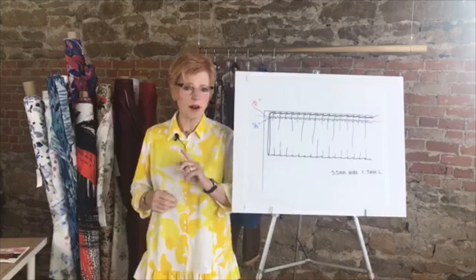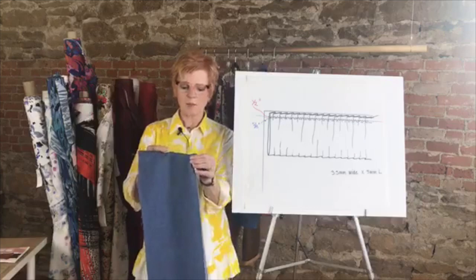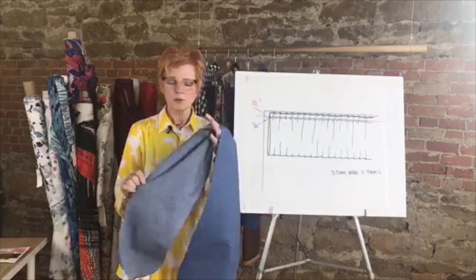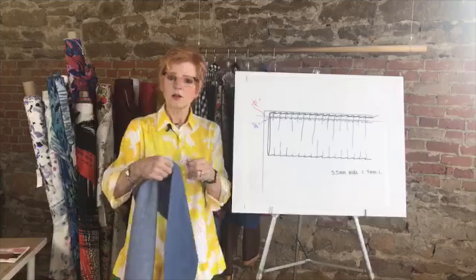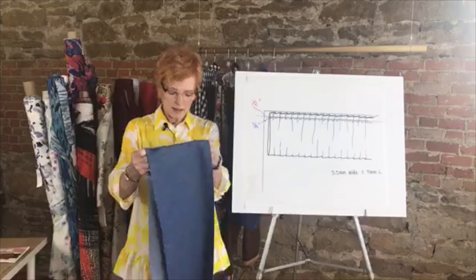We also have some new fabrics I'm going to show in a minute. One that's really interesting to me is this denim fabric — it's very lightweight. If you're thinking about making casual pants, especially with the Getaway Jeans pattern, this is a great fabric: a light-colored, very lightweight, drapey denim. You can always tell when denim is real denim because it's a lighter color on the wrong side. We're getting it shortly in white and a deeper blue as well.